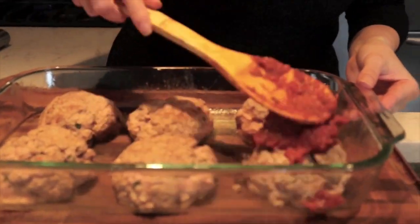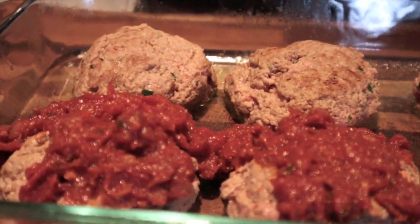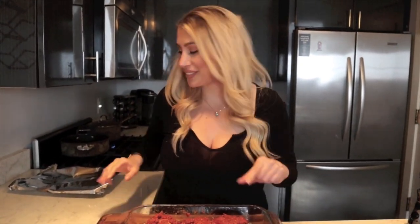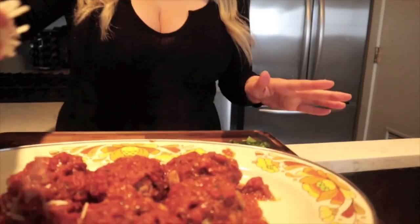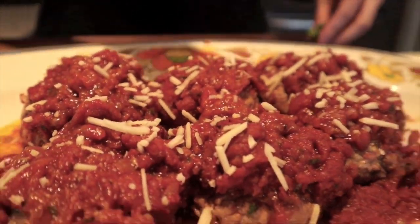Now we're going to put our sauce over top of each meatball and pop it in the oven for 35 minutes. We'll cover them with a piece of tin foil and bake at 325 degrees for about 30 to 35 minutes. We've taken our meatballs out of the oven and transferred them onto a family-style dish. We're going to top them with just a little bit of Parmesan cheese and fresh basil, and definitely use the excess sauce to coat the meatballs once you get them to the serving dish.